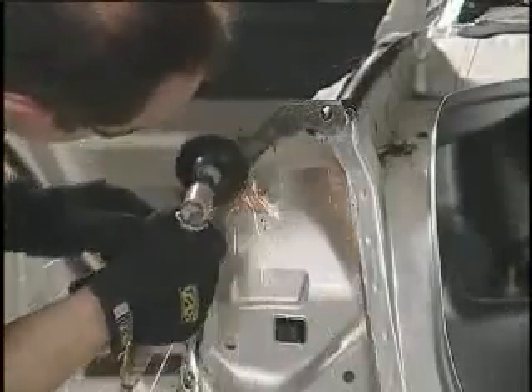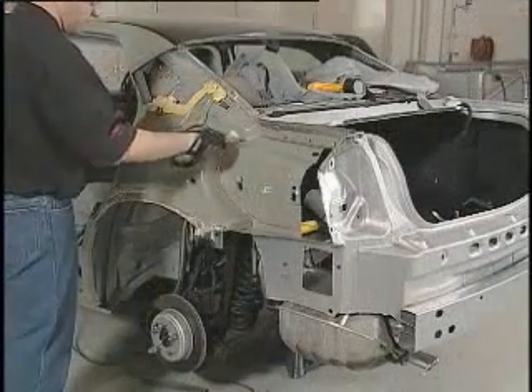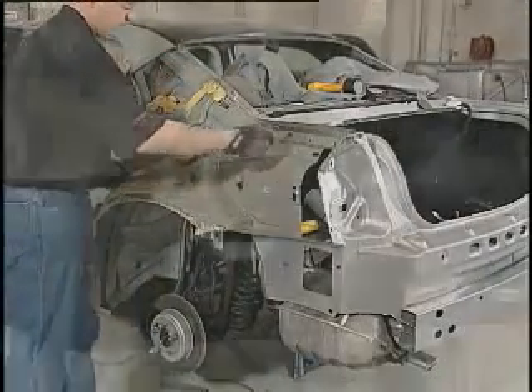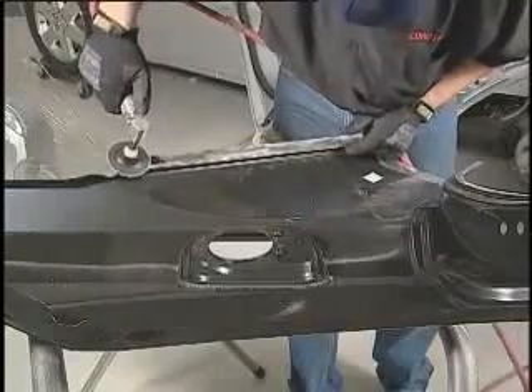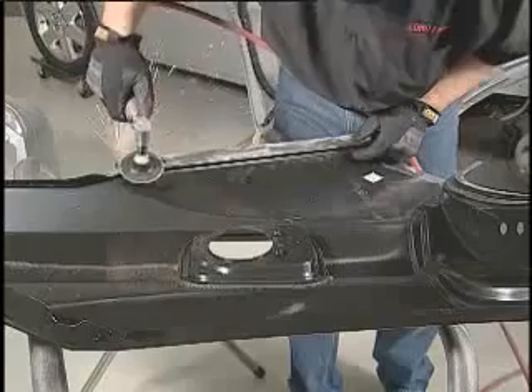If there is a galvanized coating, be sure to grind to the bare steel. Use compressed air to remove dust and debris. Next, remove any E-coating or galvanized coating in the bond area of the new quarter panel with an angle grinder.